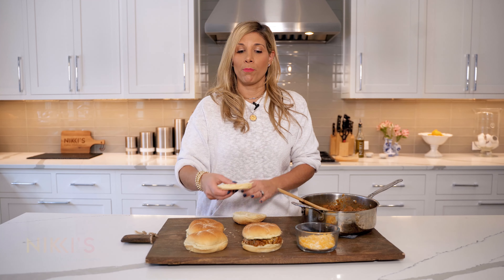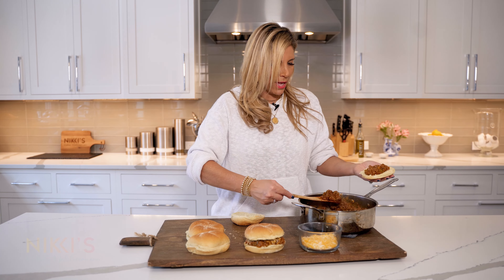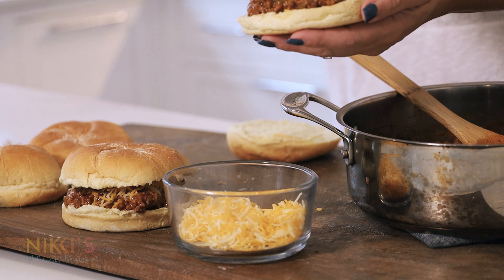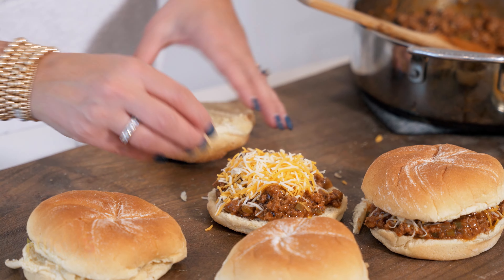Also, if you're having a party at your house in the winter, instead of doing a chili or something like that, this could be a great alternative with ground beef. Add some cheese — these actually look pretty yummy!